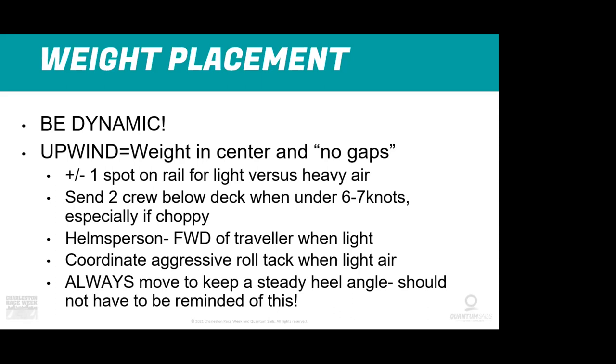You want to be plus or minus one spot on the rail — about a body width — for light air versus heavy air. I mark the fattest part of the boat on a lot of boats so I know where to concentrate hiking. In light air with fewer people on the rail, I might bump that spot forward just a touch. In heavy air you want to be back a bit — mostly because of how the boat loads up, but also to avoid burying the bow in chop.